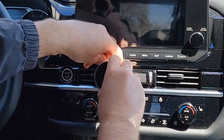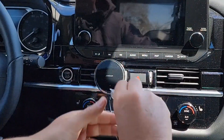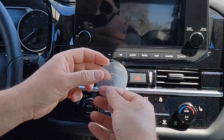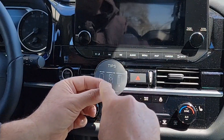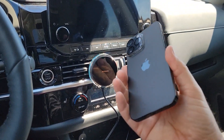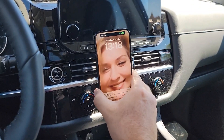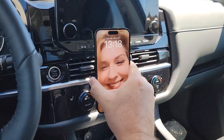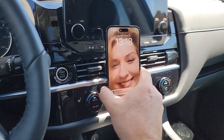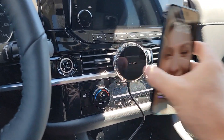As long as your phone is MagSafe compatible, it should have no case or a MagSafe case. Then you just take the phone — this is the iPhone 14 Pro Max — and attach it, and it will stay there very well. It won't fall. Works really good! Thanks for watching and I'll see you in the next video.